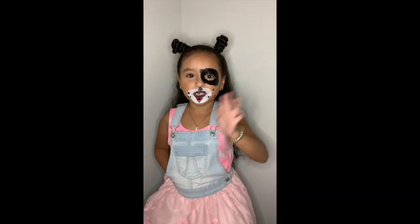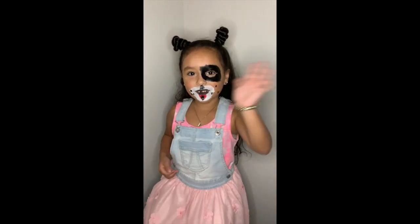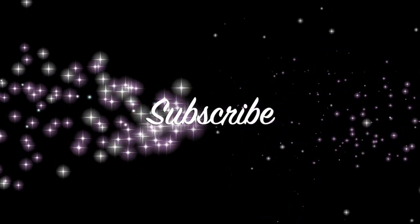Thank you for watching guys. Subscribe. Don't forget to like. Thanks for watching. Bye!